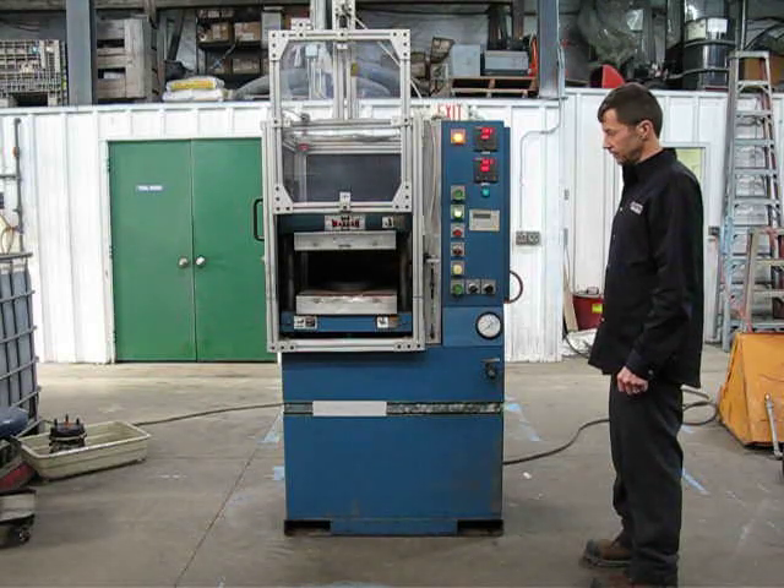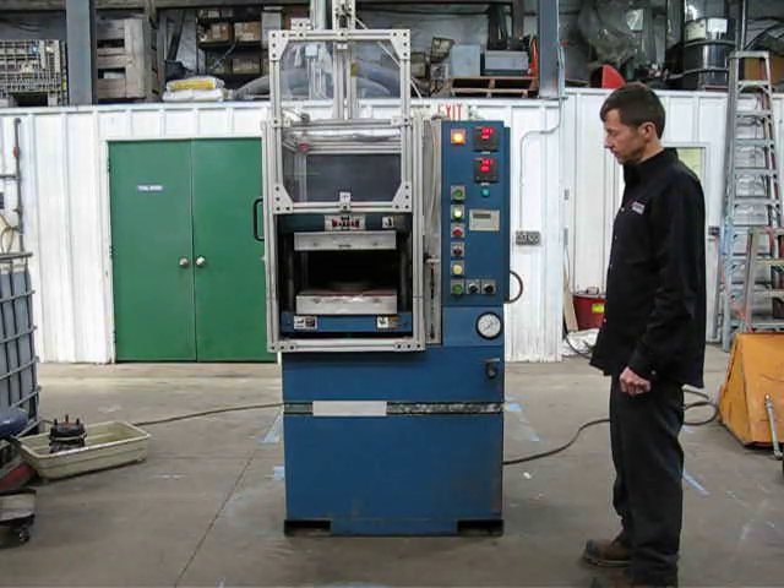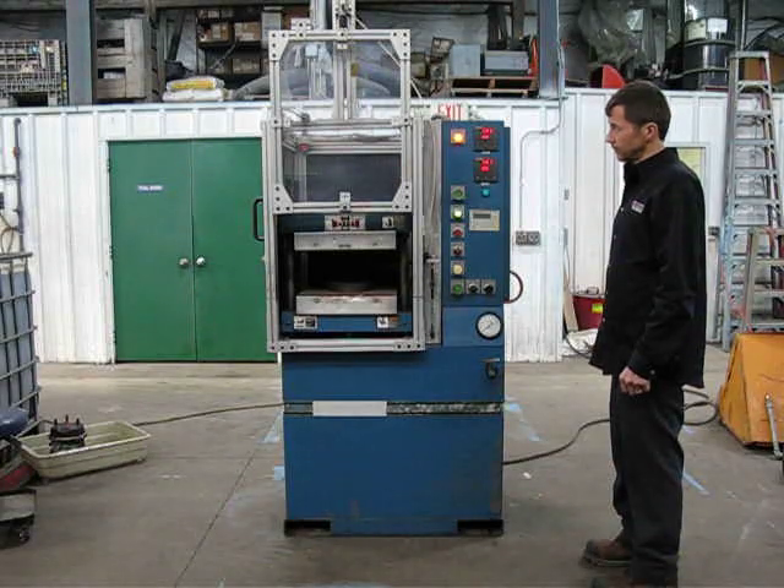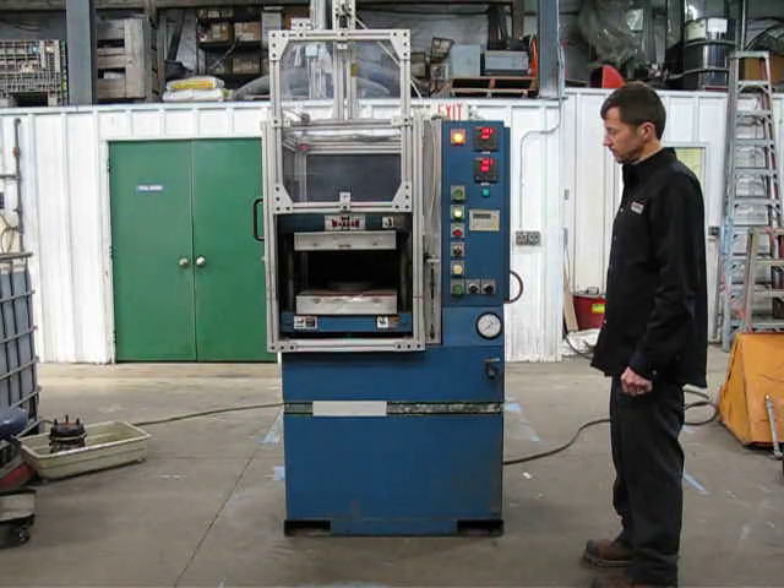It has hard guarding around the press with doors that all have electrical interlocks on them — manual doors. The front door is pneumatic, and that also has an interlock. That door has a manual toggle button that you'll see in a minute, so you have to close that door for the press to run.